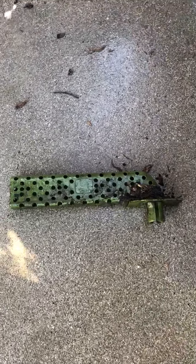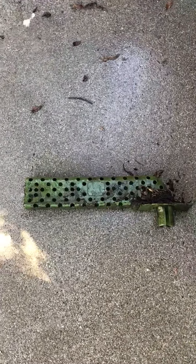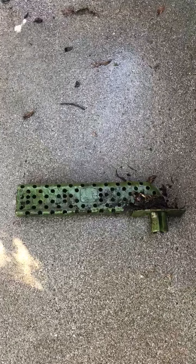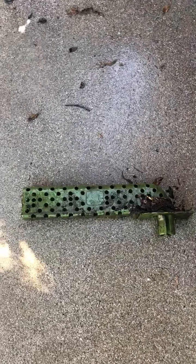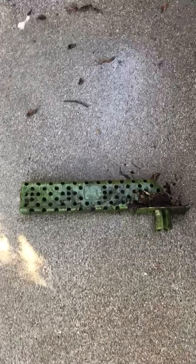I'm basically going to show you here how I, after one season, you can see that there's some grime and some loose leaves that are attached to the gutter stick, and I'm just going to clean it up here and then show you how easy it is to reinstall. So here we go.